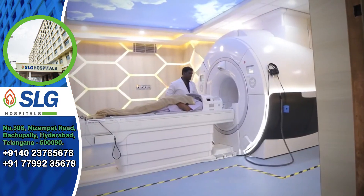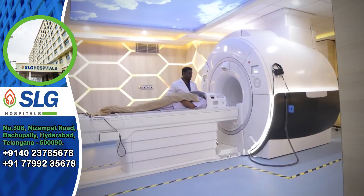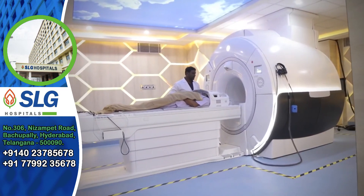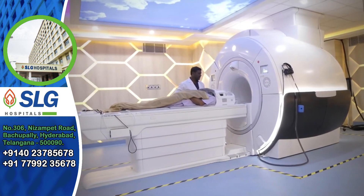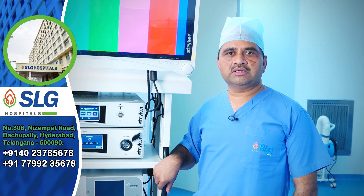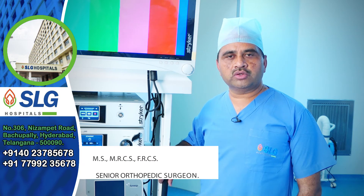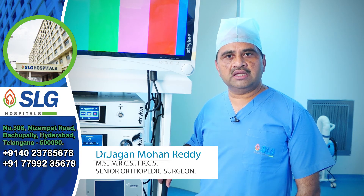If the MRI confirms the ACL injury and the patient has instability features — especially young patients below 40 to 45 years — then they need to go for ACL reconstruction, which is a very safe surgery we can do as a day case.